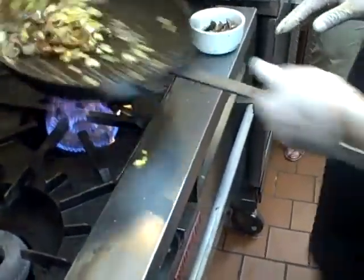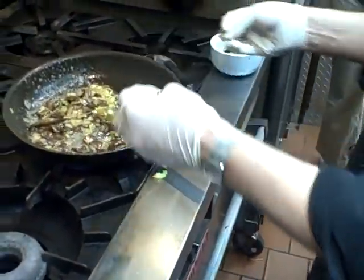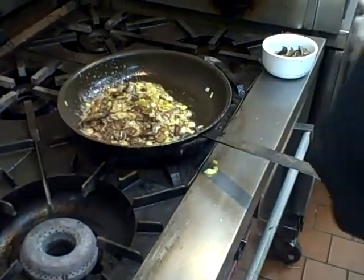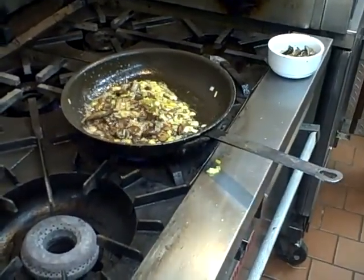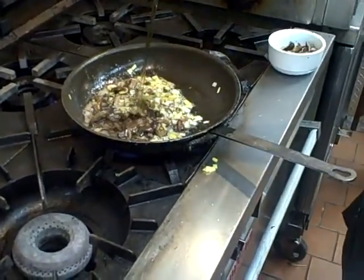Now these have already let out their liquid. You see the mushrooms are all water — they're going to let out their liquid. You're going to let that liquid absorb a little bit. Then you're going to take your Madeira wine and pour that in there.